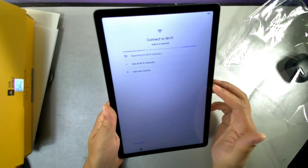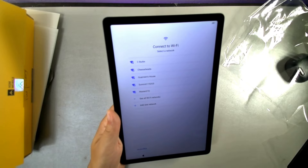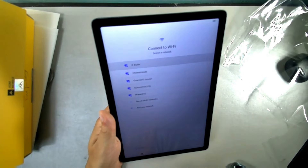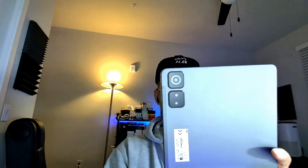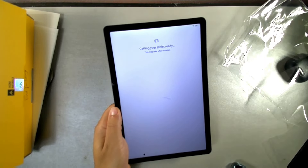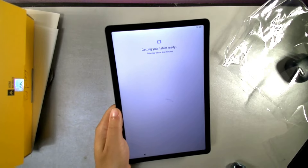The front-facing camera is centered on the display. You'll be prompted to connect to Wi-Fi during setup. The device has 4 gigabytes of RAM, 256 gigabytes of internal storage, and 4 gigabytes of virtual RAM via memory fusion — giving you 8 gigabytes total effective RAM. I'll go ahead and enter the Wi-Fi password now, and then it's straight into the tablet.